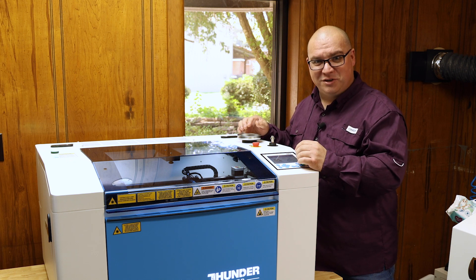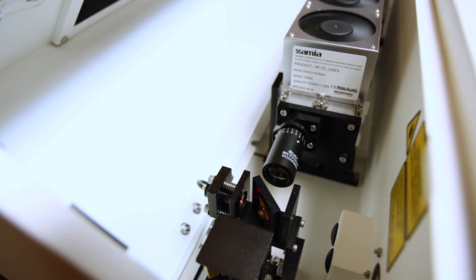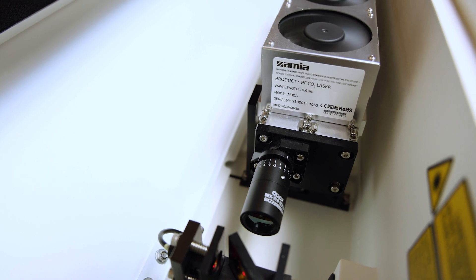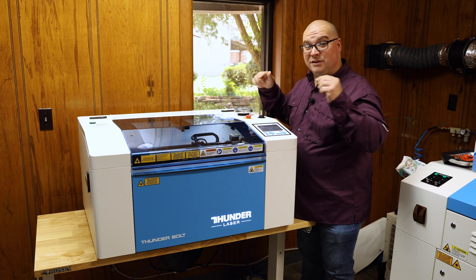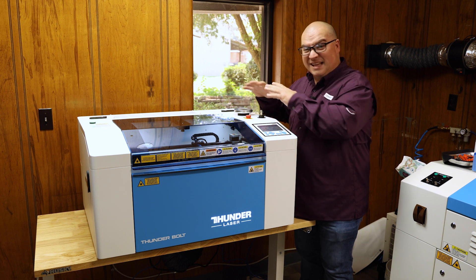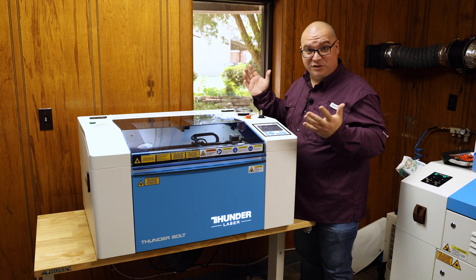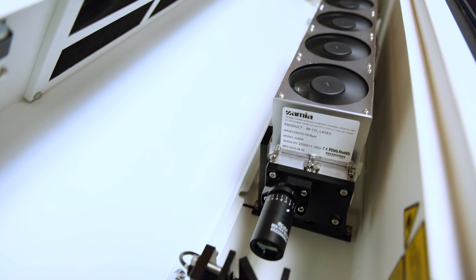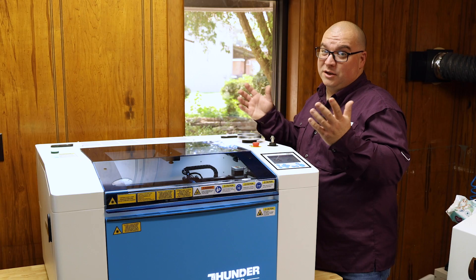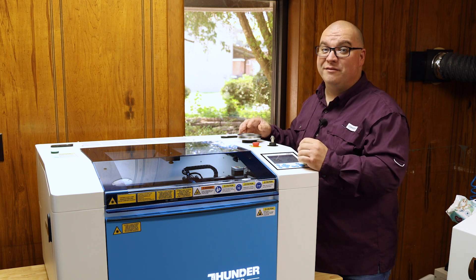Reason number three is the actual laser tube. This comes with an RF tube instead of the glass tube, which comes in most CO2 lasers. This not only means greater detail, as I mentioned before, but this is air cooled. There's no water that has to be in the tube, and no chiller that you have to have connected to it. It's just air cooled with the built-in fans in this machine. Also, an RF tube is known to outlast pretty much any of the glass tubes.